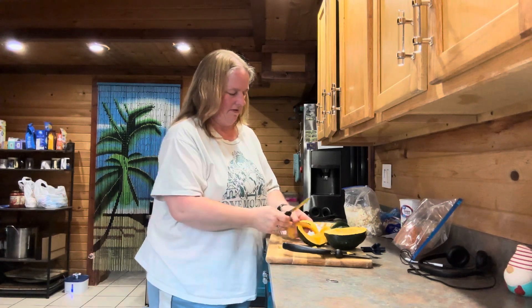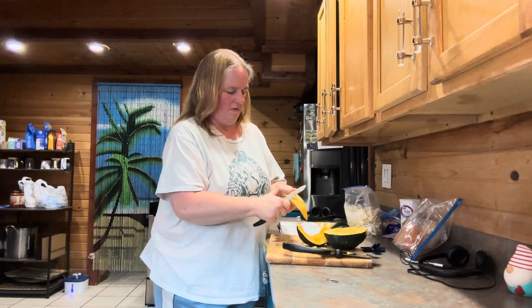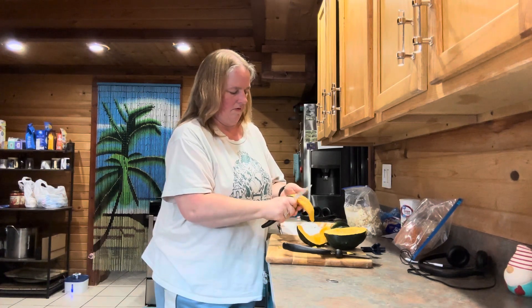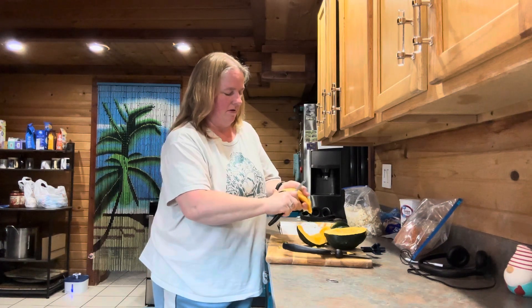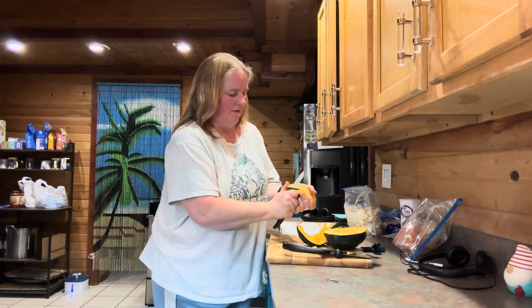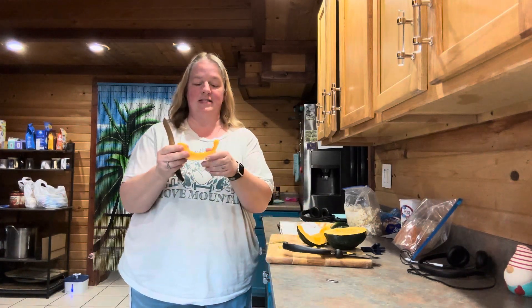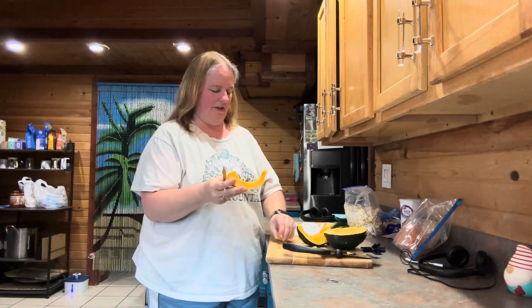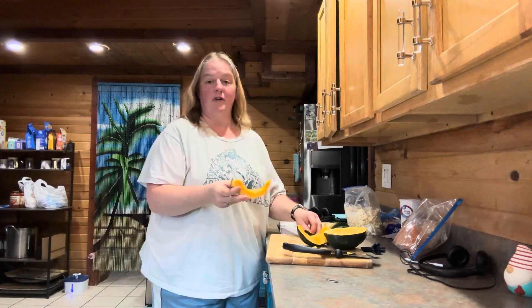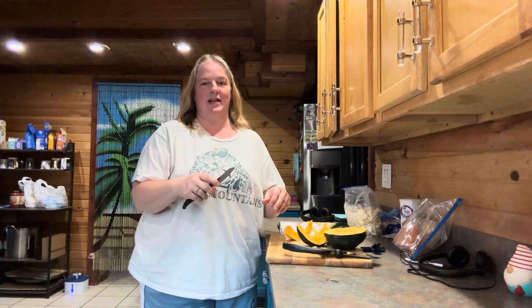Almost got it. And I just threw some squash peel on the floor — whoops. So now it's seeded, peeled, and I'm probably going to slice it just a little bit thinner, but so far so good. So I'm going to go ahead and get the rest of this cut up and then I'll be back to show you what we're going to do next.